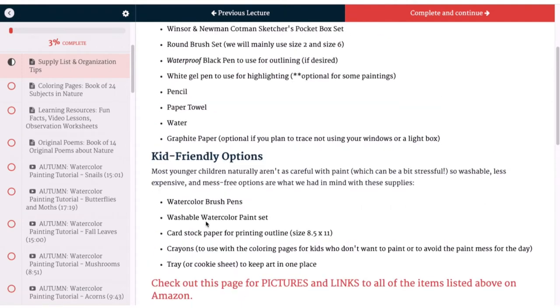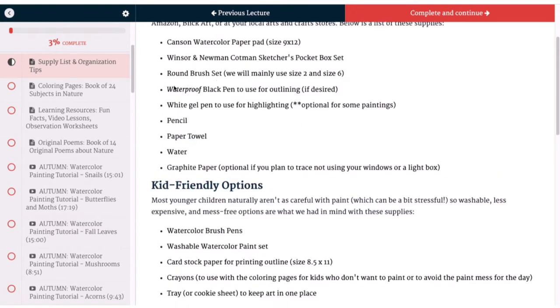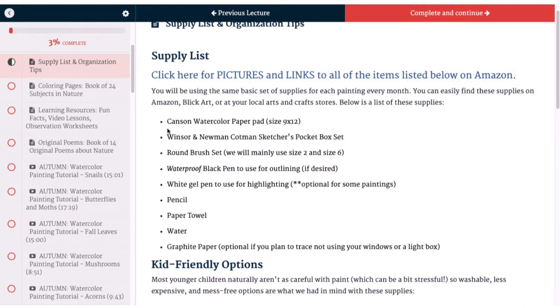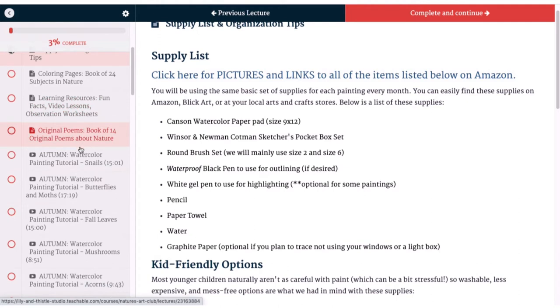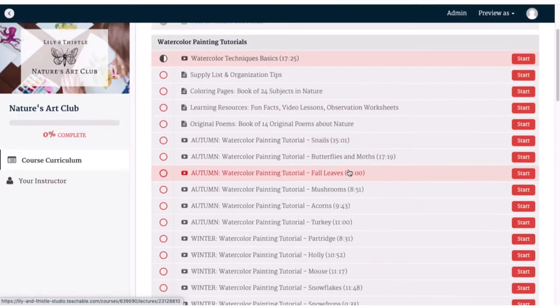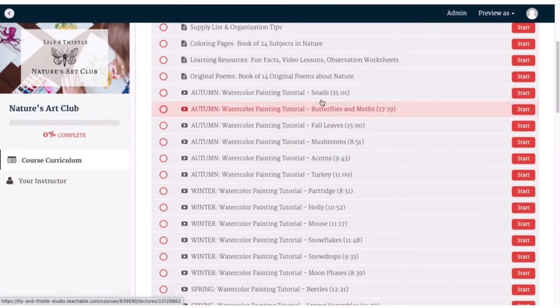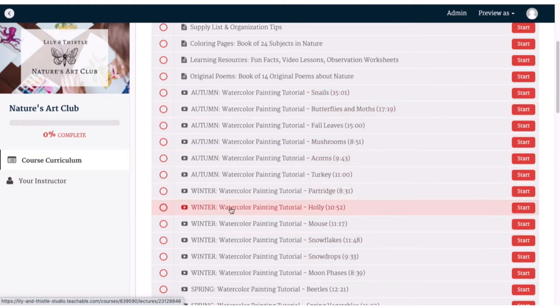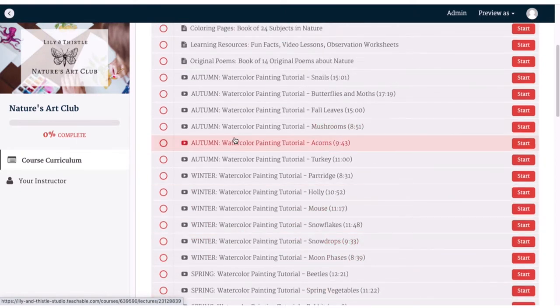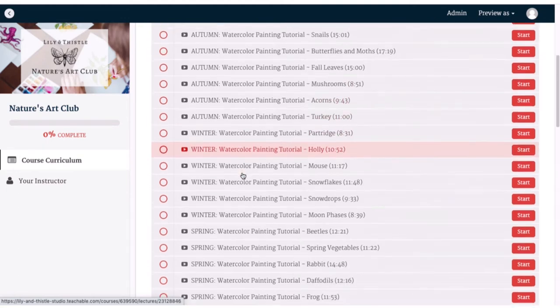We use the same supplies with almost every single thing that we do in Nature's Art, so once you buy them that's all you'll need and you'll just use them every time. Down here you can see all of our watercolor tutorials, and we have divided them into seasons — we've got autumn, winter, spring, and summer — and each season is going to have six tutorials in it.